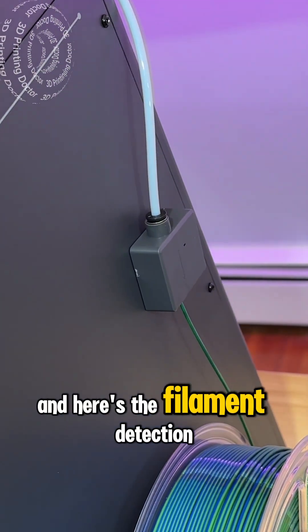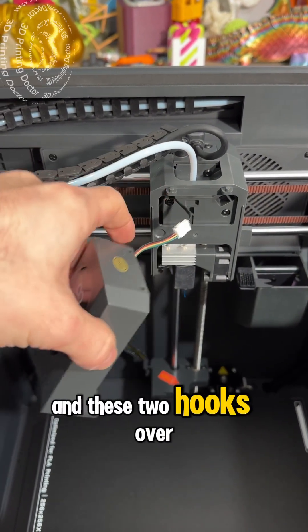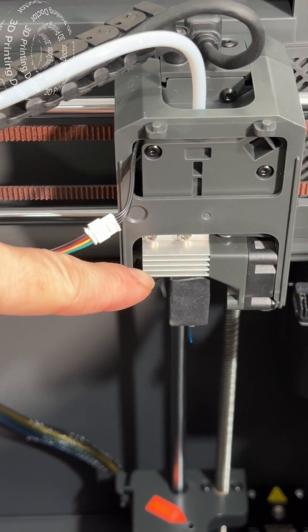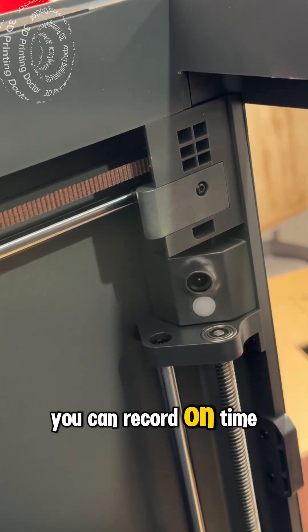Here's the filament detection sensor, and this is the extruder head — you can remove it with a magnet and two hooks. There it is, your extruder with the hotend. There's also a camera right here so you can record and do time-lapse stuff.